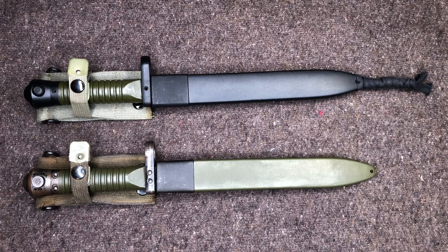Hey everyone, welcome back to Brown Coat Nerd, and today we're going to be talking about the different types of bayonets you can get for your Spanish Cetme-L.